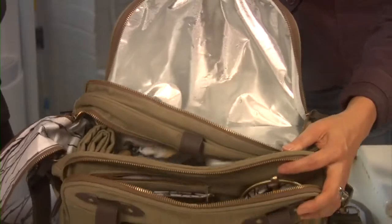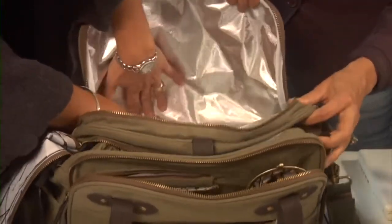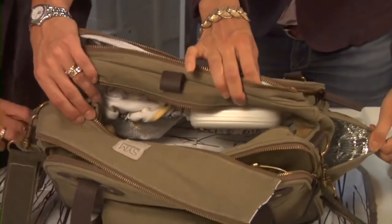Because kids are all about food, I dedicated a whole pocket for snacks and it's completely insulated and fits a ton of food. There are also two insulated side bottle pockets — one on each side — one for you and one for the baby, for formula, a bottle of water, whatever you need.